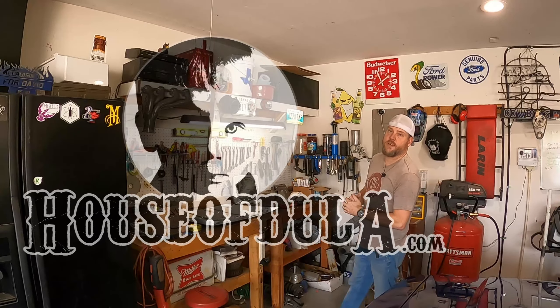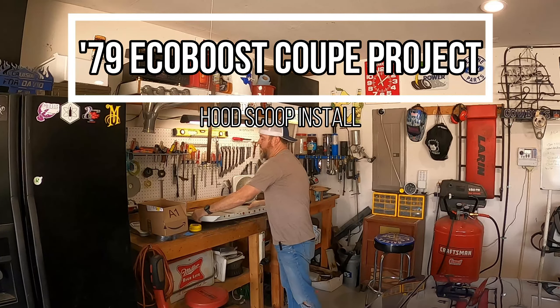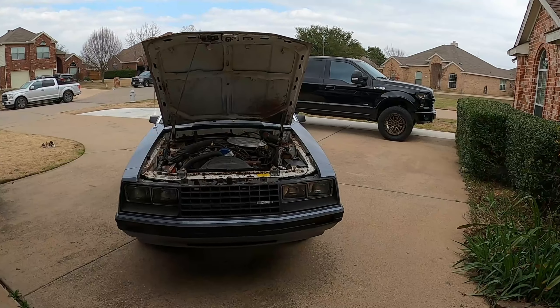What is happening Fox fans! Welcome to the House of Doula. Today we're going to be installing this factory-style turbo scoop from a '79 Mustang on my '79 coupe project car right behind us.